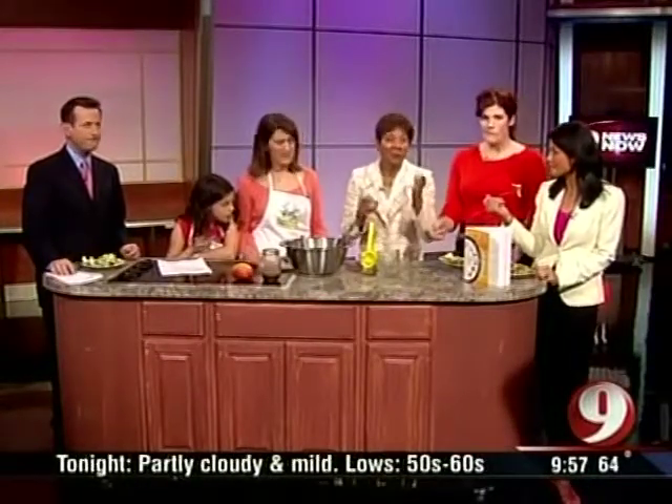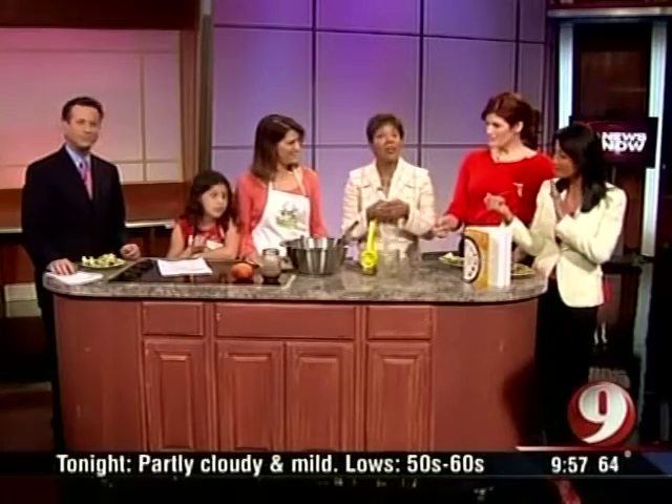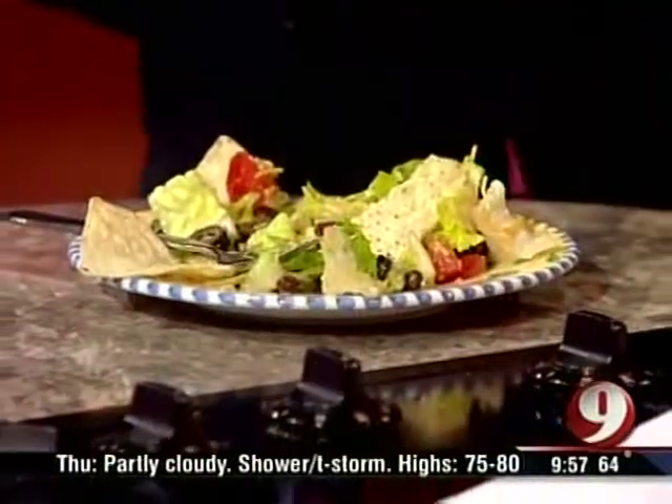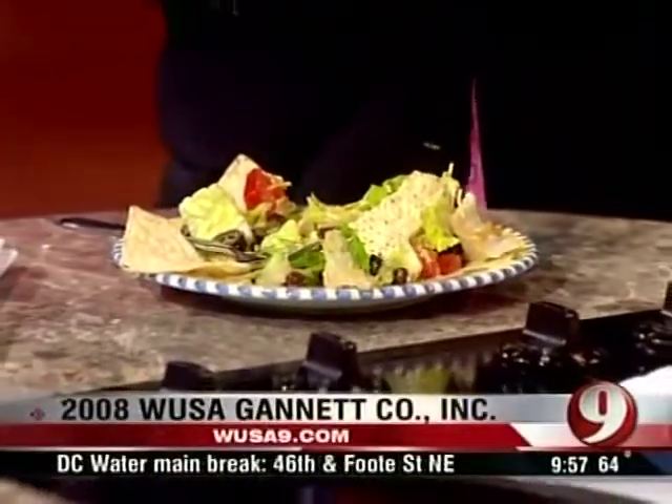You have a lot of olives in there too — very good. Aviva, Celia, thank you very much. Thank you for joining us. The news continues 24 hours a day at WUSA9.com. J.C. is back here at noon. Have yourself a terrific day.